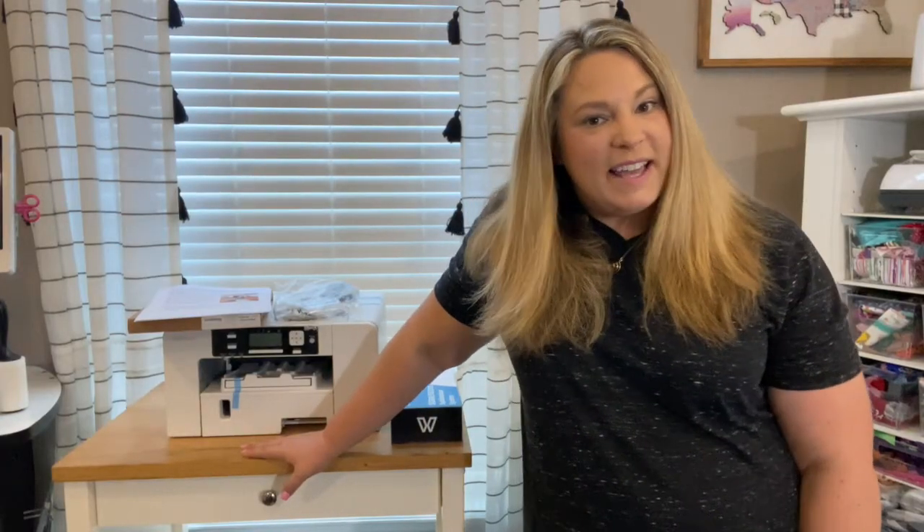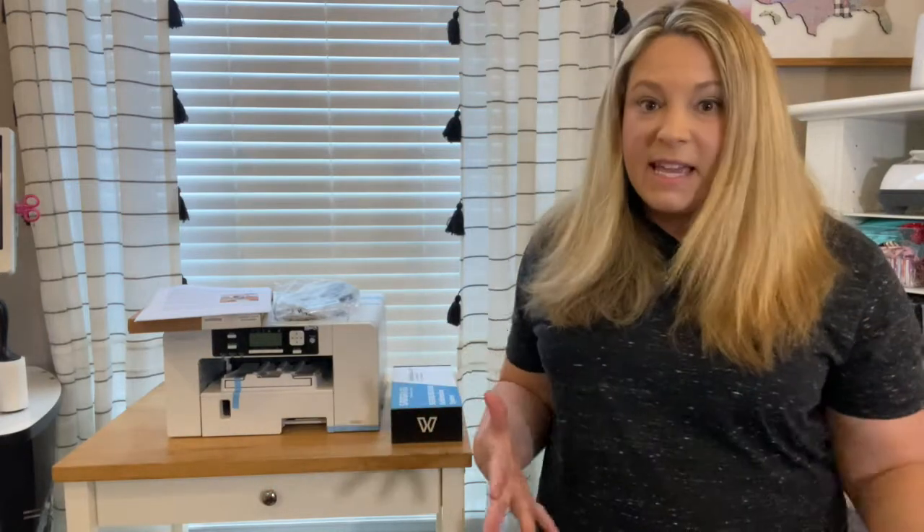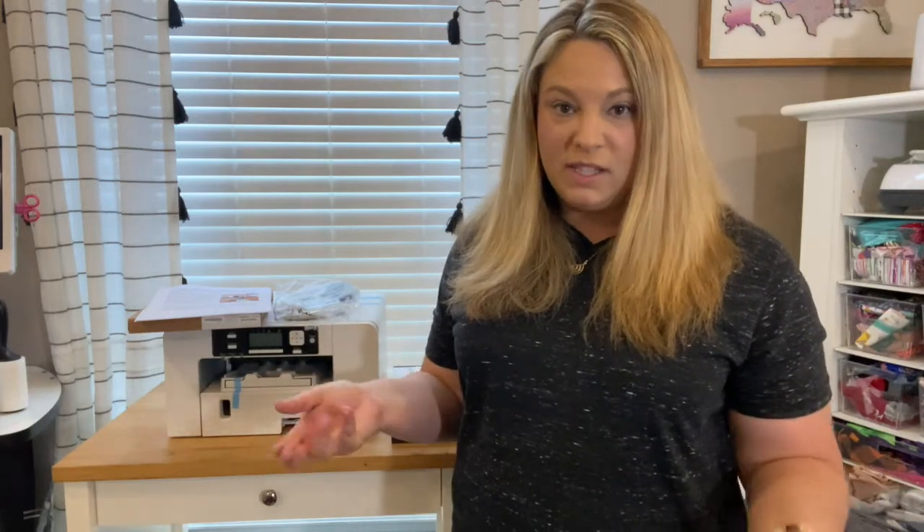I've been wanting a sublimation printer for a little while now. Sublimation printing, if you're not familiar with it, is basically a printer where you can print just about any image you want on a specialty paper using specialty inks, then taking that and making it into a transfer — heat pressing it onto a product blank, like a t-shirt or a mug, which are some of the most popular projects you might be seeing on the internet today.